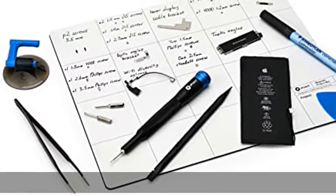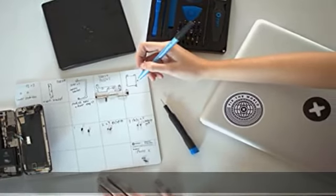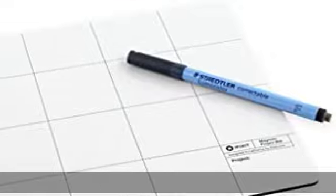Perfect for iPhone, iMac, or iPad repair projects. Practical: use this magnetic pad to take notes and avoid mistakes during your repair with the included non-permanent pen.